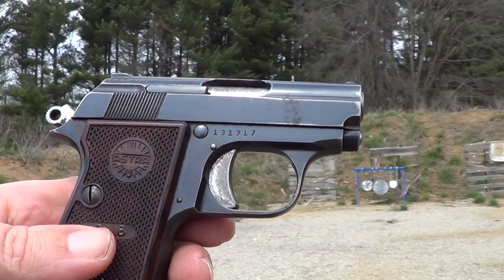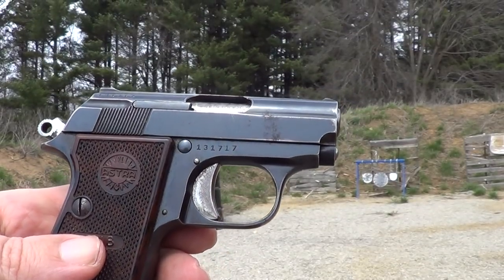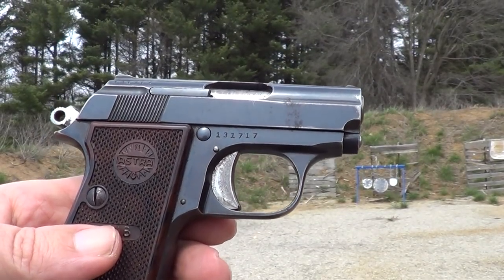I got this little Astra Cub out here. It's in .22 Short. I'm gonna try doing a little shooting with it today.